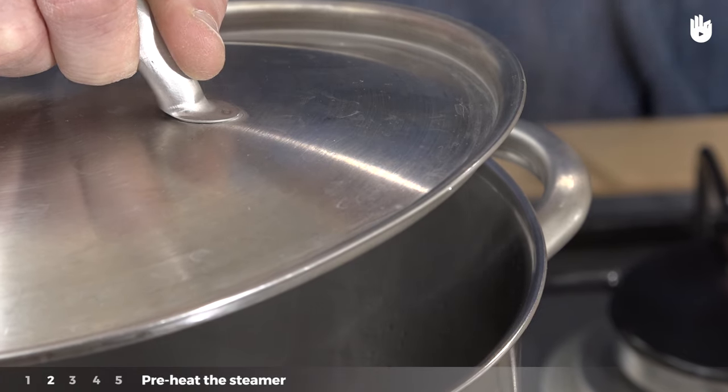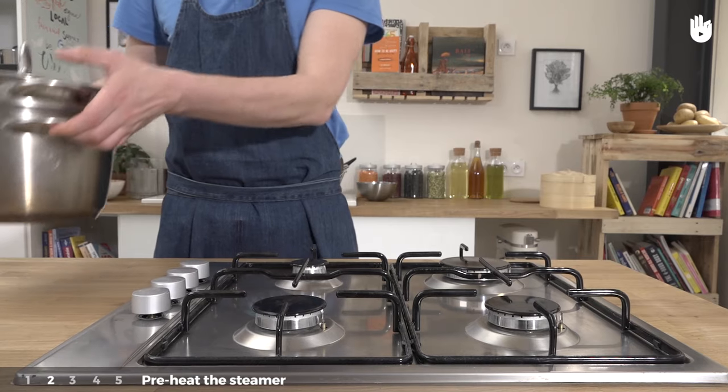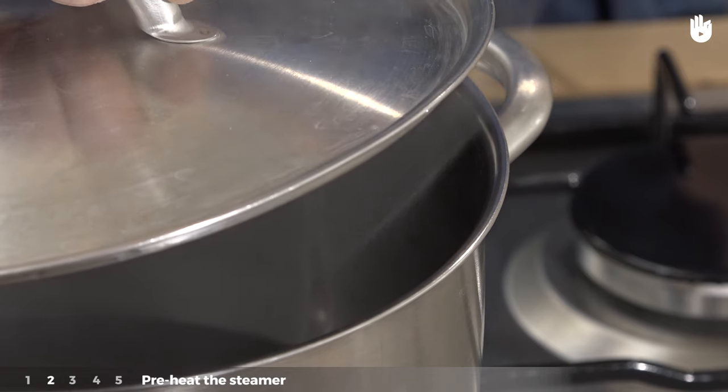Second step: preheat the steamer. Put the gas under the steamer on at a medium heat. Soon there will be a thick steam coming from it. Whilst waiting, move on to the next step.